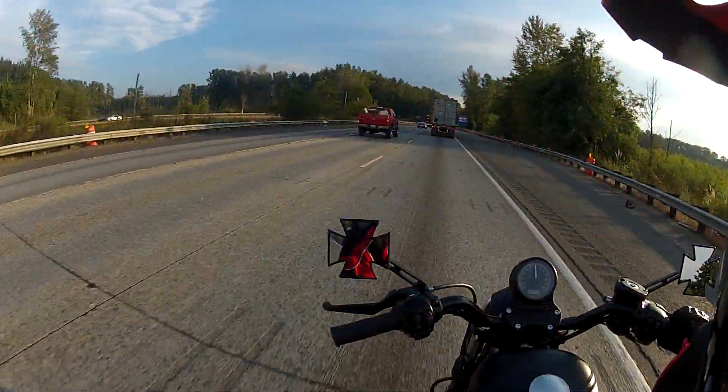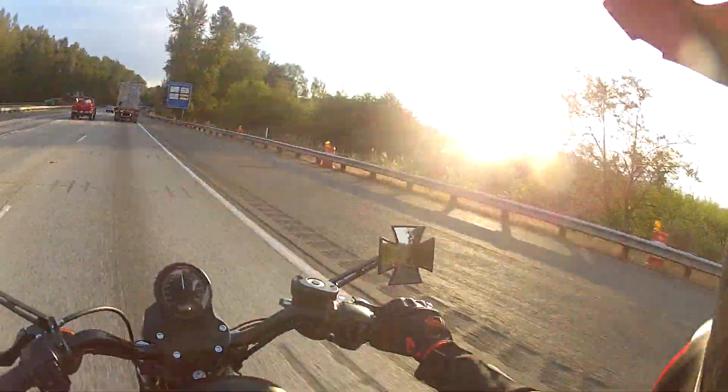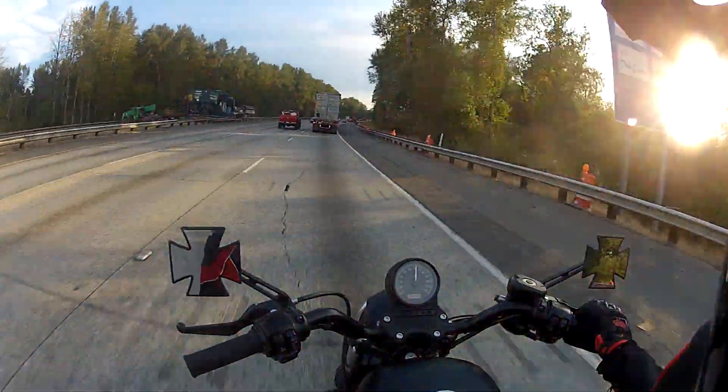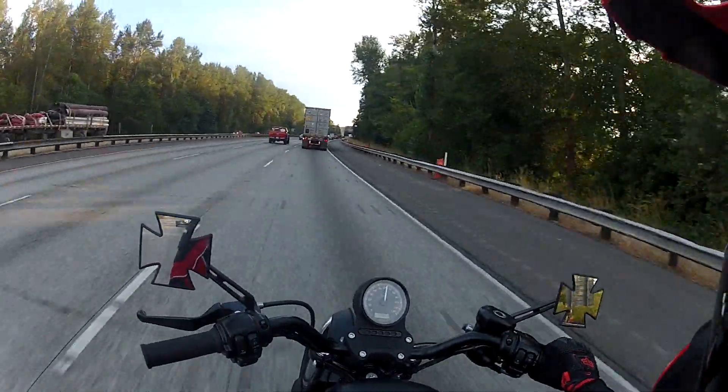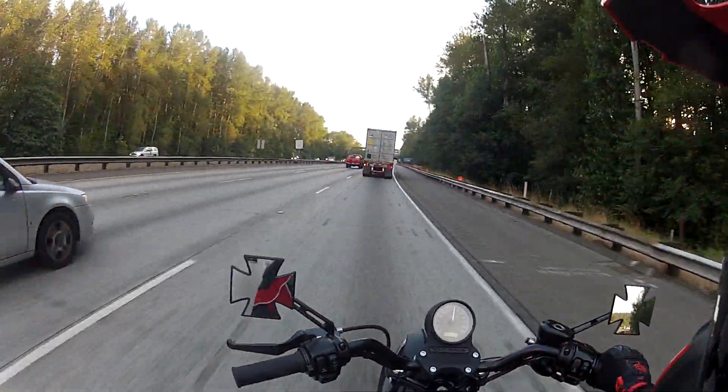You got yourself kind of a classic style sportster bike, it's really fun. Based off the first ride, it was everything I expected — a little bit more, actually. It's got a little bit more power than I was expecting.